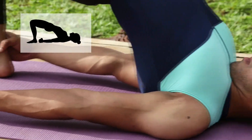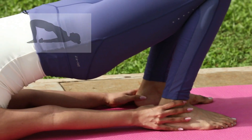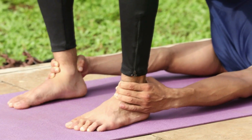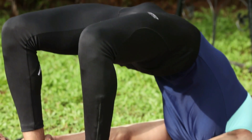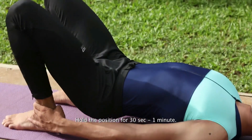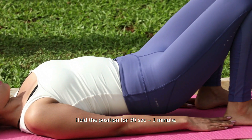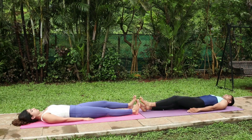Now gently roll in the shoulders. Touch the chest to the chin without bringing the chin down. Supporting your weight with your shoulders, arms and feet. Remember to hold the posture for 30 seconds or 1 minute, and exhale as you gently release the pose.